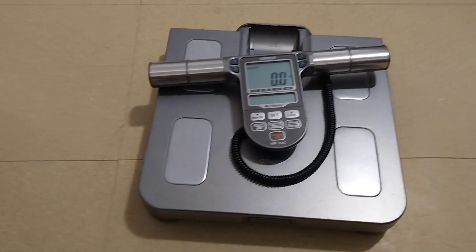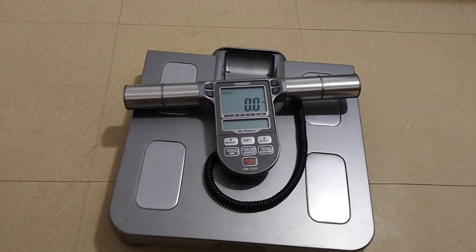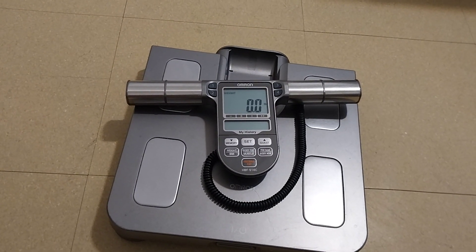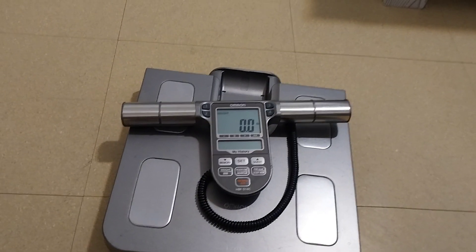I'll tell you what those features are. It measures seven different fitness indicators: body fat percentage, BMI, skeletal muscle, resting metabolism, visceral fat, body age — which is my favorite — and weight.